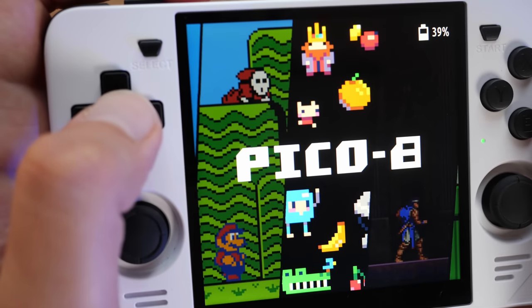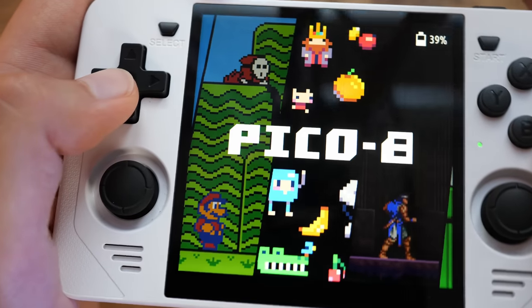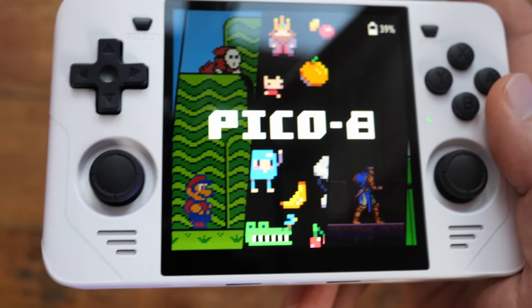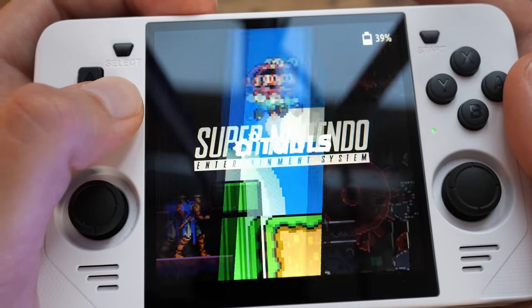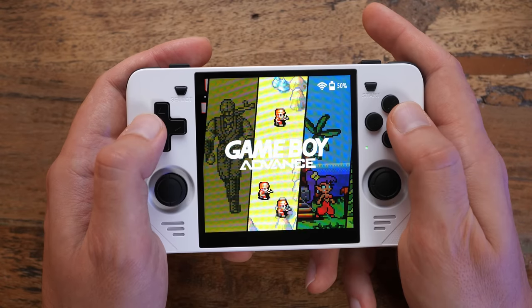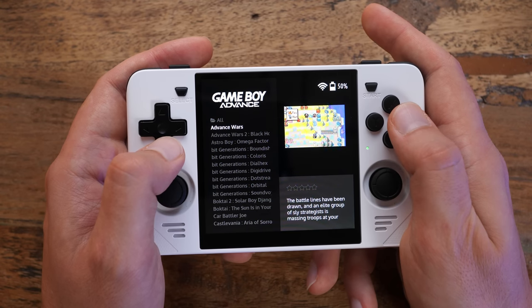GelOS runs Emulation Station as the frontend — if you watched my GameForce review, it's basically the same thing. It's a nice, polished UI made for emulation, where different systems are sorted by category. You can download different skins, and use WiFi to scrape data for your ROMs to get screenshots and video previews. And yes, you get a category for Pico 8.